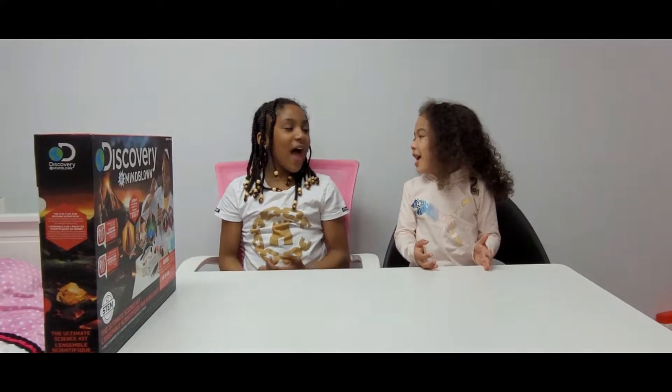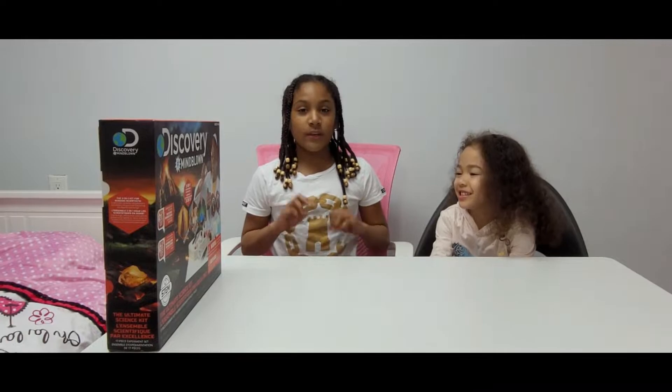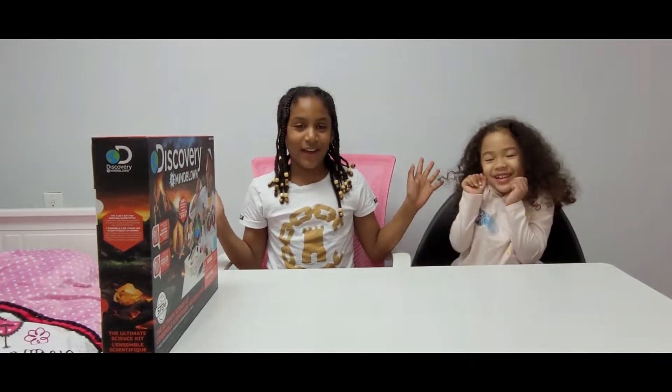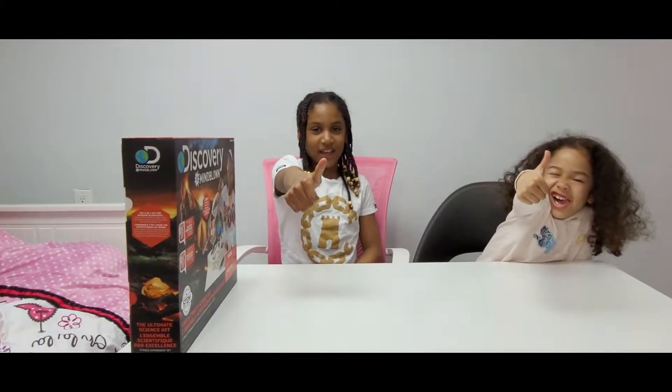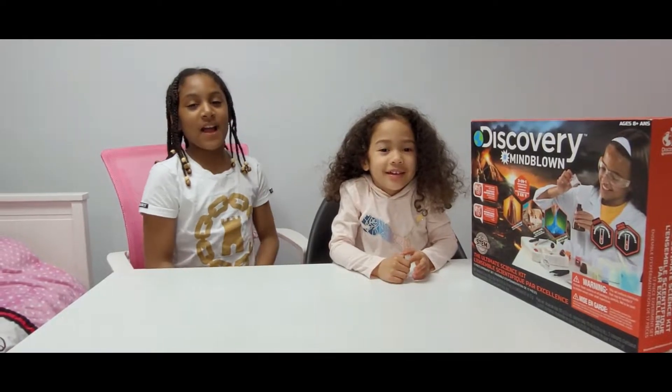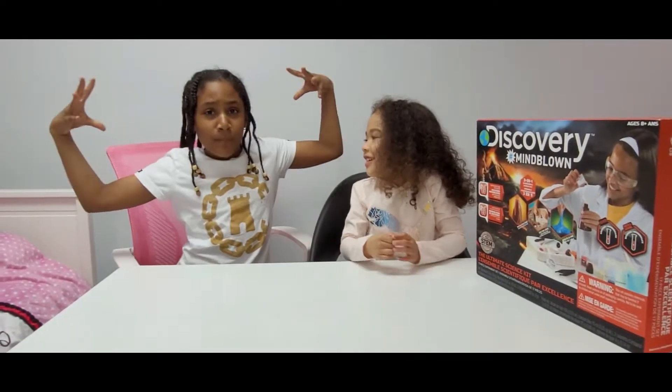Hi, I'm Anaya and we are the M&M sisters. Welcome back to another video! If you haven't already, subscribe down below — we'll give you three seconds: three, two, one. If you like our video, don't forget to smash that thumbs up button. Today we're doing an ultimate science kit by Discovery. Hashtag mind blown!